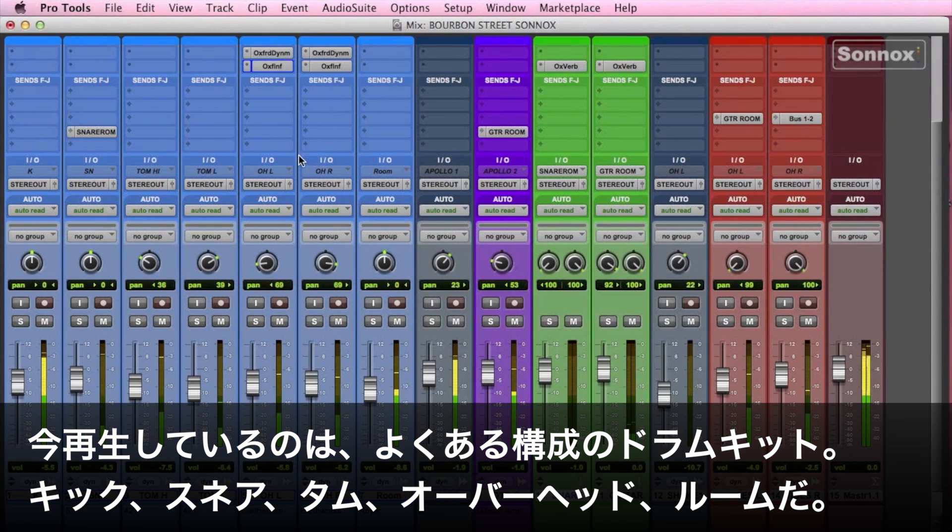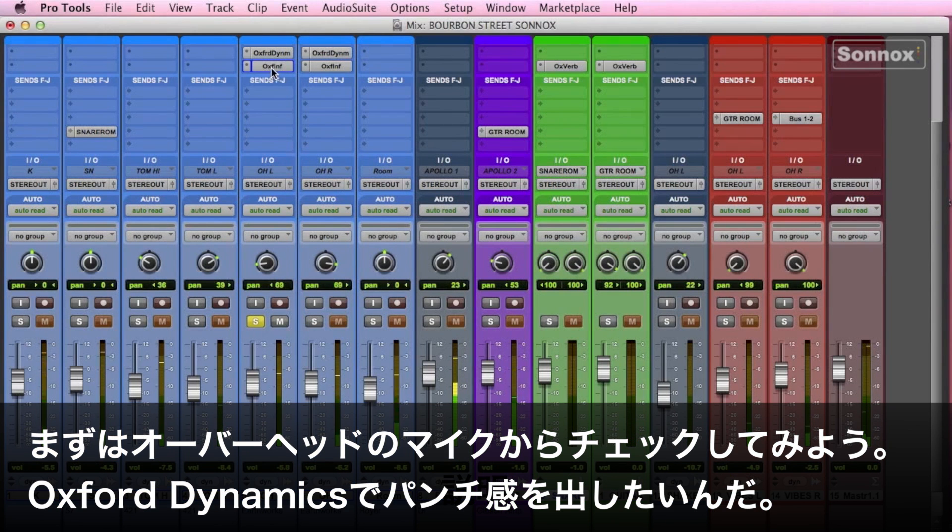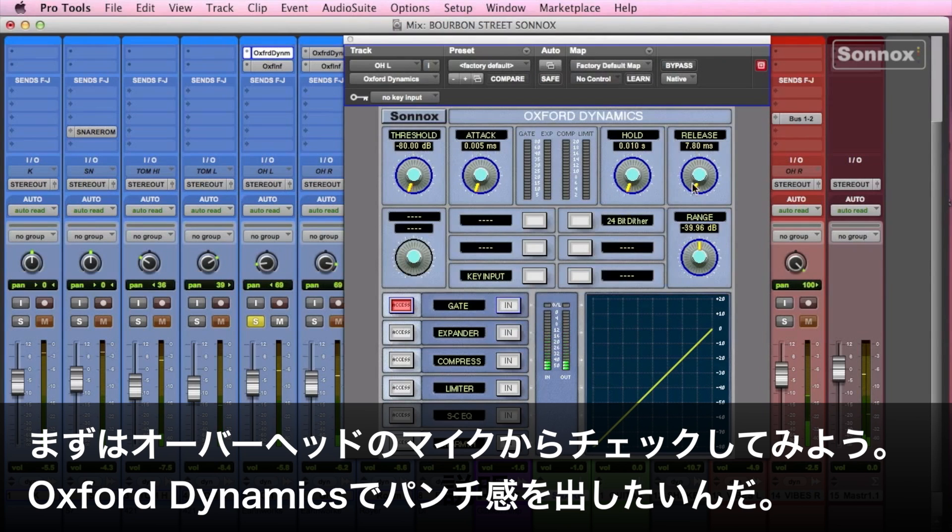So here we've got your typical drum kit — kicks, snare, toms, overheads and a room mic. Let's just start with one of the overhead mics. We're going to reach inside the Oxford Dynamics and give this some punch.